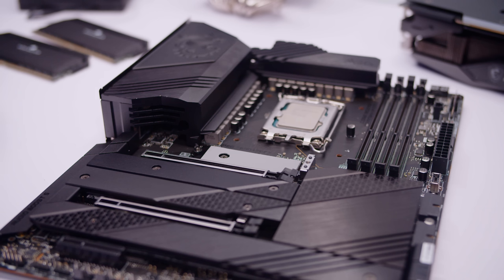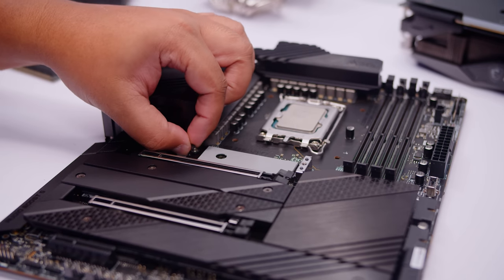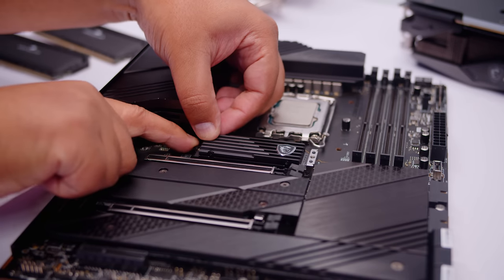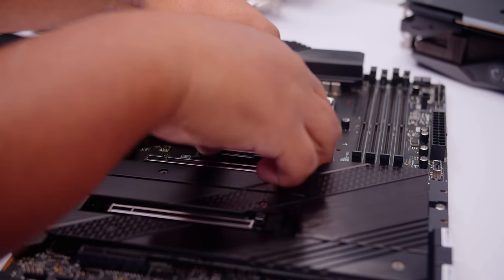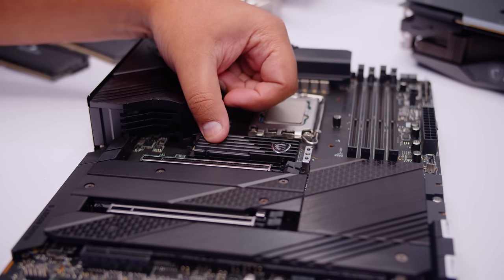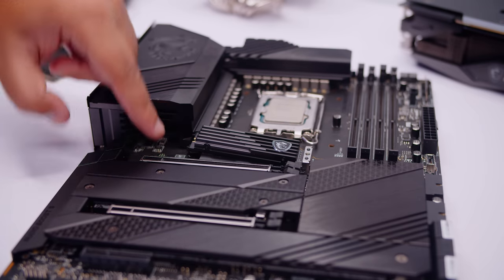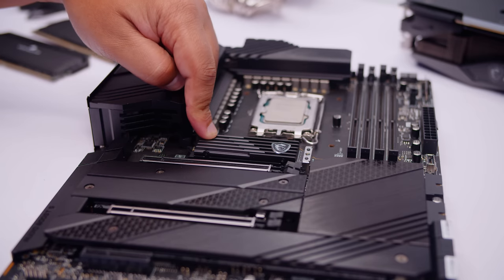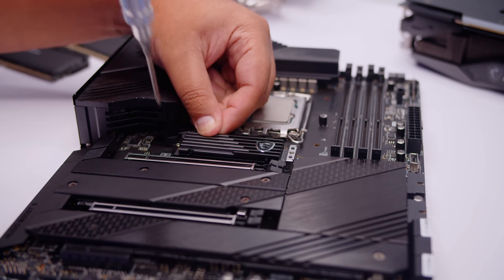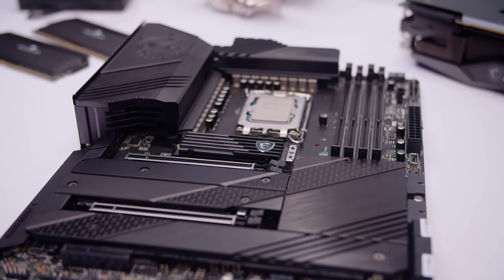This board actually has one of those clips we've seen on ASUS boards. I think MSI did this for most of their Z690 boards as well. We'll drop that drive in — it's got that locking mechanism. Actually, it looks like we need to put a screw in it anyway because the clip's not going to work. That's something to note: the clips won't always work with every drive if it's got a heat sink on the back. There's probably a better way to do that, but that way works.